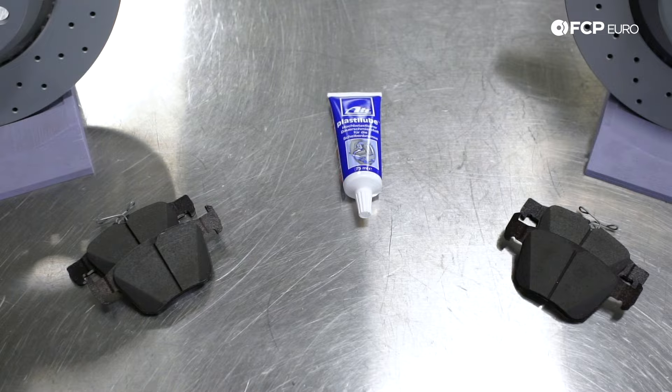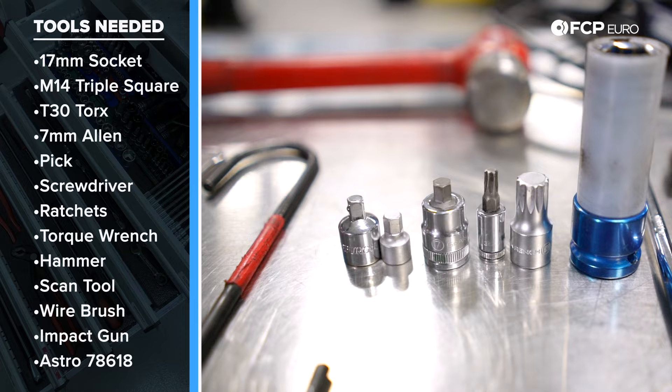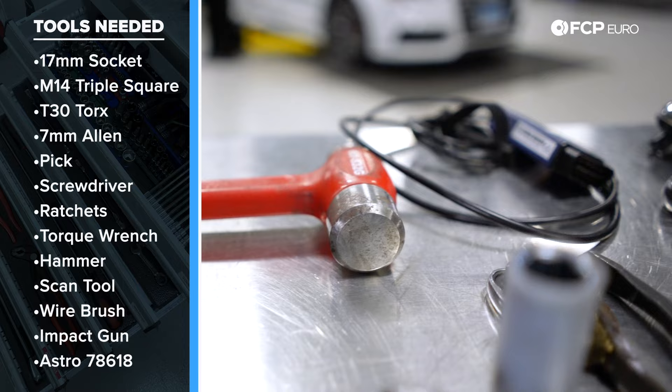The tools you're going to need for this rear brake job are a half-inch ratchet, torque wrenches, pry bar, wire brush, quarter-inch ratchet, 17-millimeter, M14 triple square, a T30, a 7-millimeter Allen, a caliper holder bracket, 90-degree hook pick, a flathead, and a 22-millimeter wrench. The 22-millimeter wrench is for using the special tool to close the caliper. You'll also need a hammer. You don't need impact guns, but it is nice to have — it makes the job a lot easier.